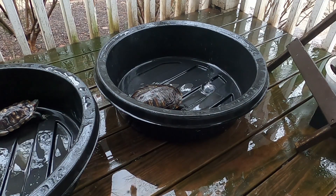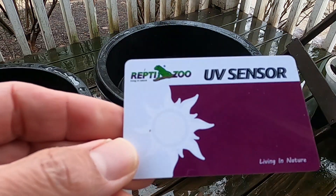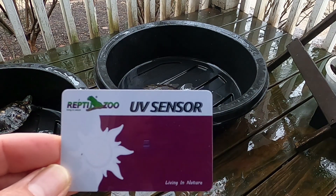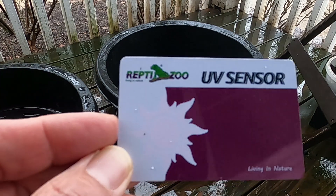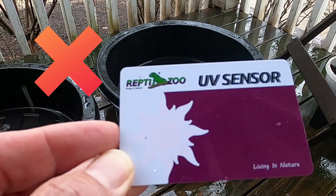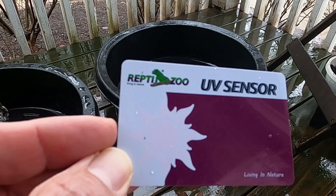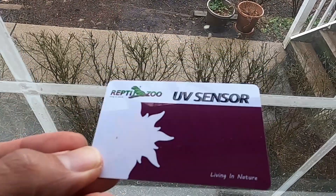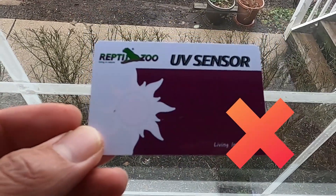Next, I want to test the UV card on a rainy day outside. No — there is virtually no UV present in the rain. If there is, it's very minimal. Is there any UV through a window on a rainy day? No, there is not.